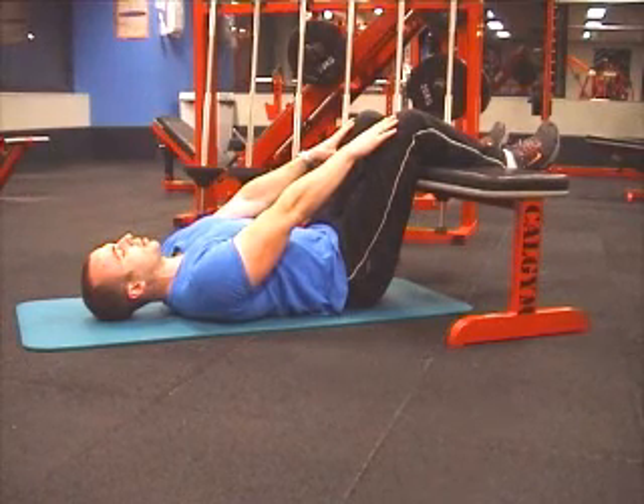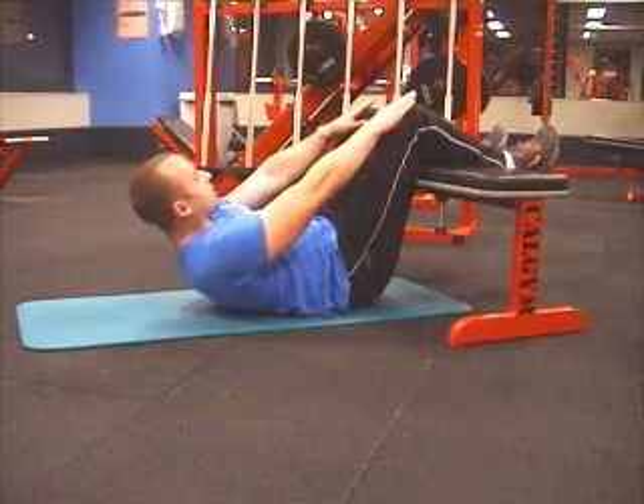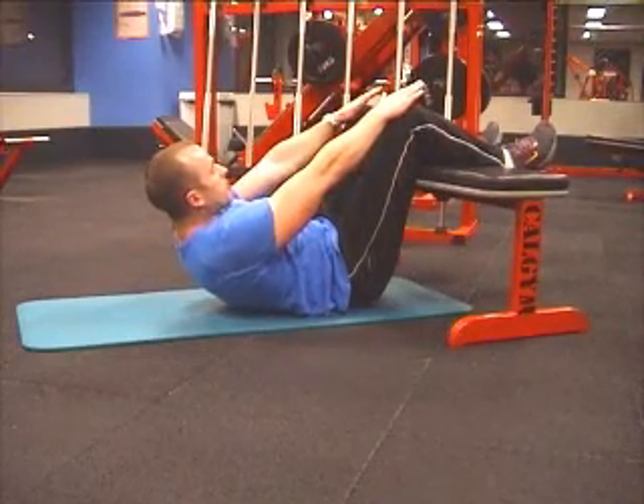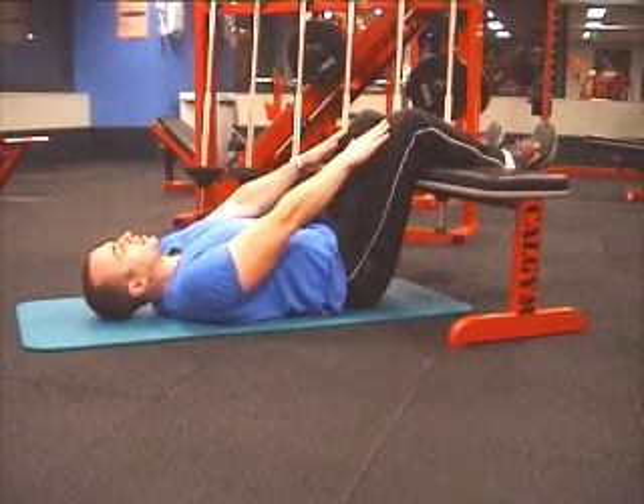As you contract the stomach, you pull it in towards your spine. Slowly contract it, sliding the hands up the legs all the way to the top. Pause, then slowly release until your head almost hits the ground.